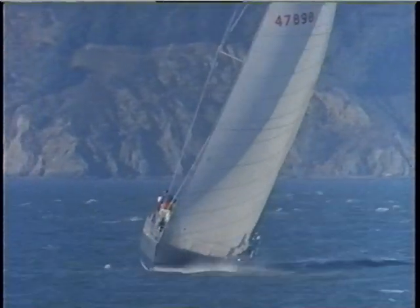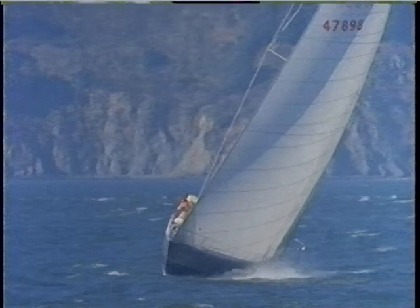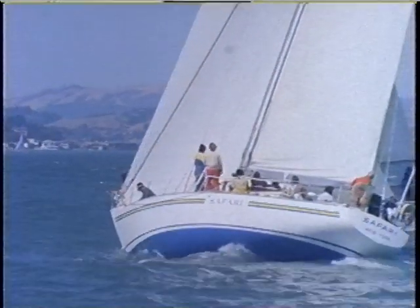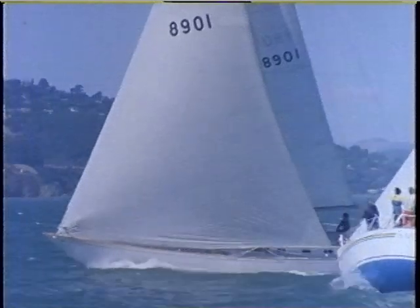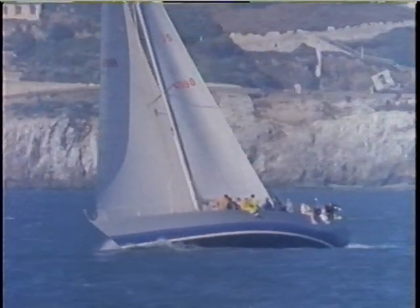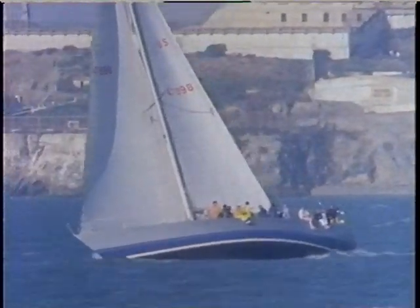The real driving power of a modern masthead yacht is in the headsails — cut for different conditions, they are the specialized sails that keep a boat going to weather at peak efficiency in every breeze. On boats like these, the Genoa is the most important factor in upwind performance, and a fast headsail can easily give a boat a decisive speed advantage. For example, on a 30-foot boat, a gain of only 1% in windward boat speed amounts to an advantage that equals more than 1 foot of MORC or IOR rating.